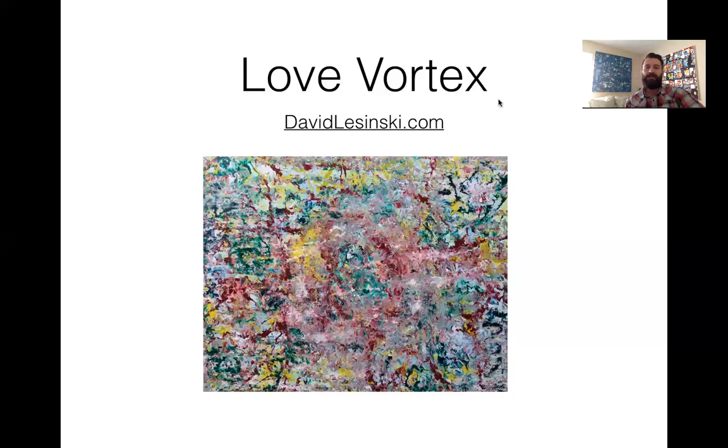Hi everybody, this is David Lozinski, and this is a brief video about the painting Love Vortex — one that I hope as many of you as possible can see in person. It's a wild painting that happened on accident, and I really love when that happens — when I'm just in a state, painting, letting whatever I'm guided to do just flow, trusting it'll work out.